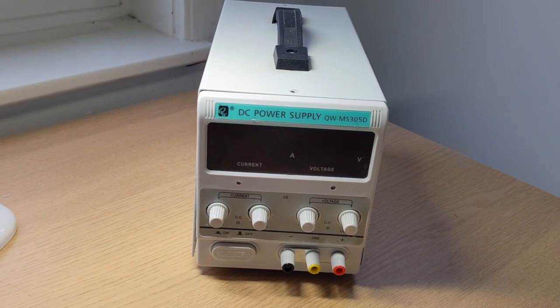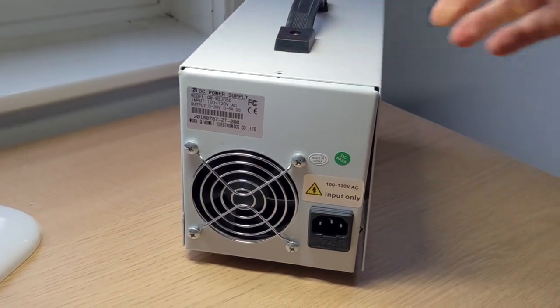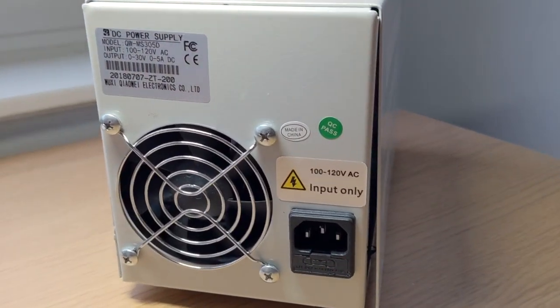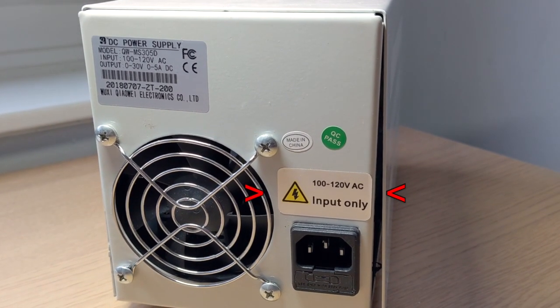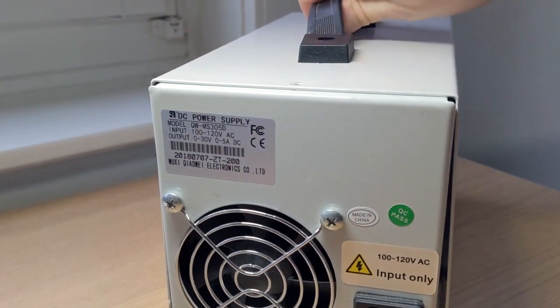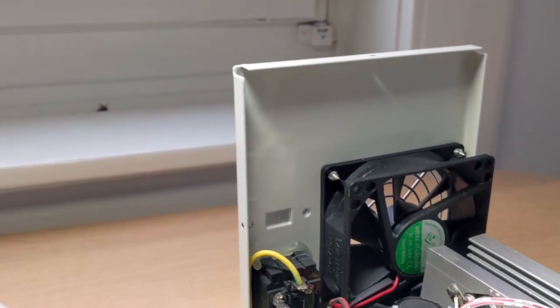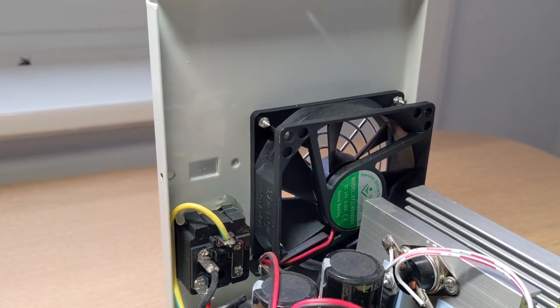This is my MS305D power supply. It's pretty good, but it's got one significant problem. It only works with 120 volts, whereas much of the world uses 240 volts. However, what's interesting is that the 120 volt warning sticker is placed over a hole which looks suspiciously like it was designed for a voltage selector switch.